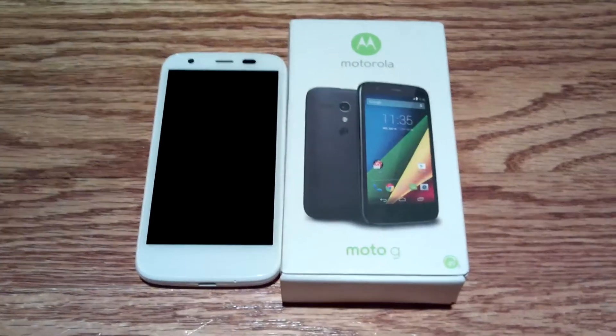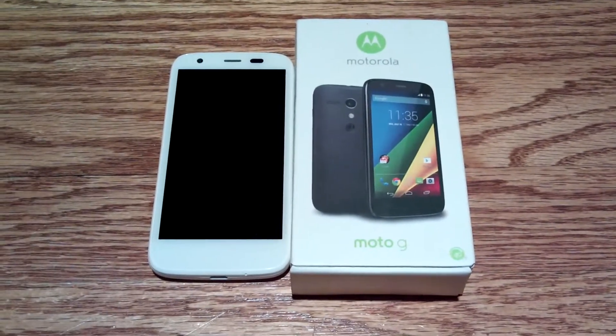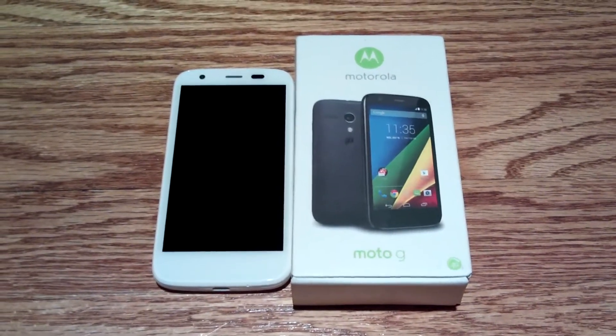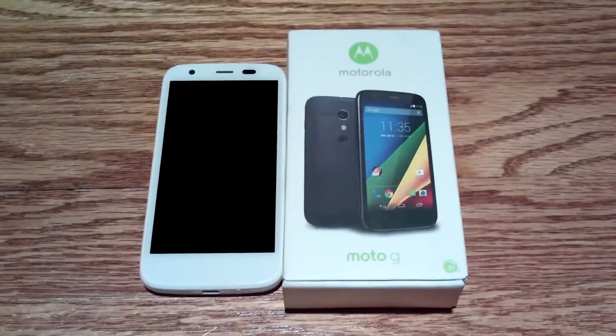If you like bigger screens, better cameras, and front-facing speakers, go for the second-generation one. Despite my nitpicky attitude towards the battery, that's still a really, really nice phone — it's fantastic. But this is fantastic for all the same reasons that one is. So let's dive into this review.